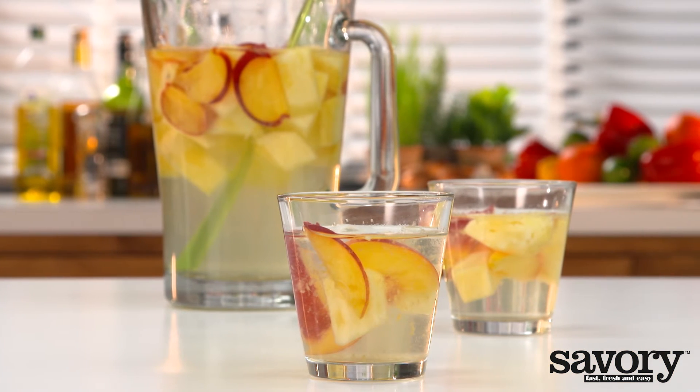Fill with ice cubes. That's it. So simple, so delicious — your own white sangria.